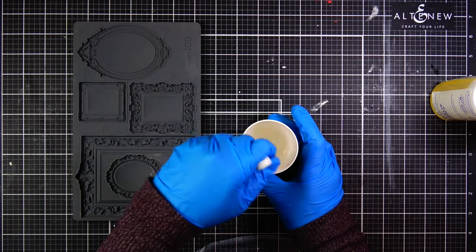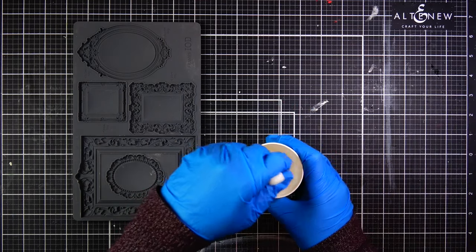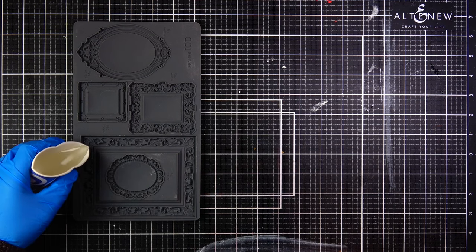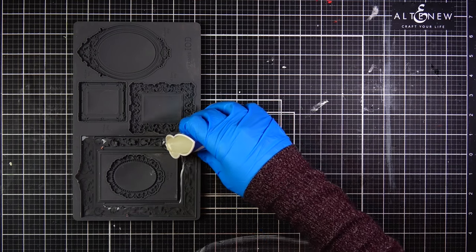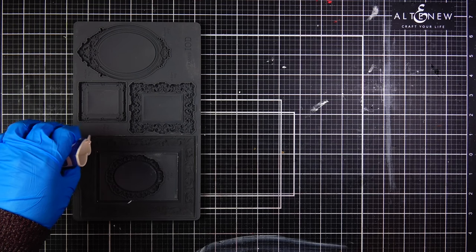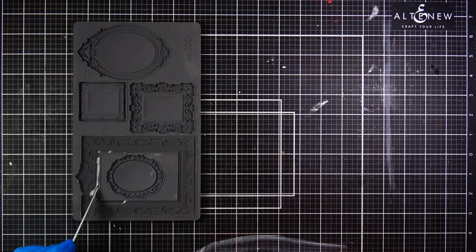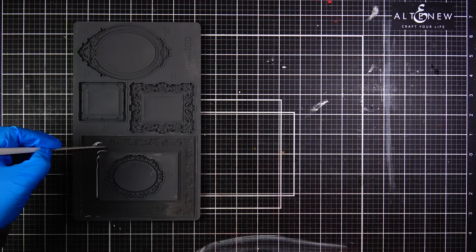The box also comes with popsicle sticks to stir the liquids together. You want to stir for about 30 seconds. I actually use a plastic spatula instead of popsicle sticks. I'm not whipping it or trying to incorporate a lot of air into my little Dixie cup because I don't want a lot of bubbles. Once the mixture is fully mixed, I have about two minutes to get it poured into the mold.